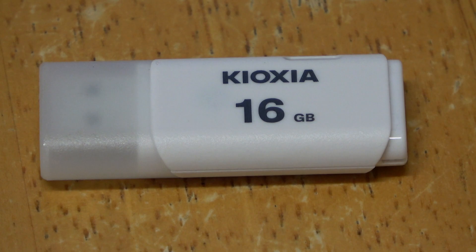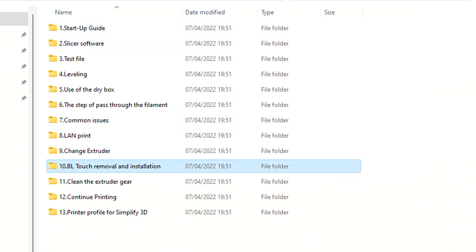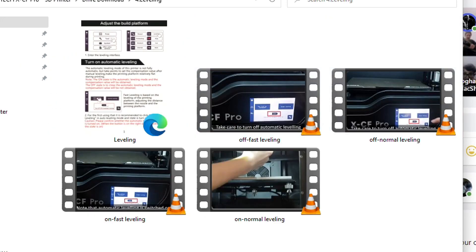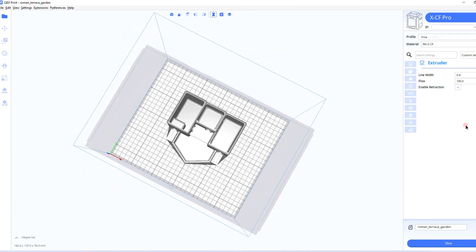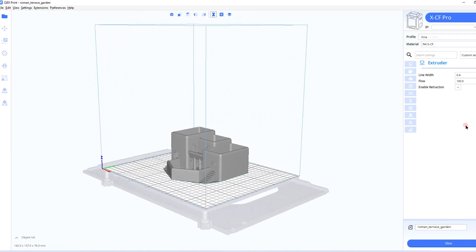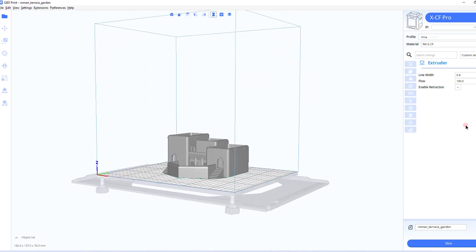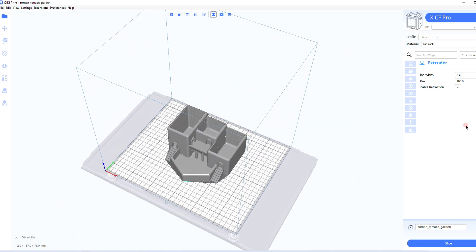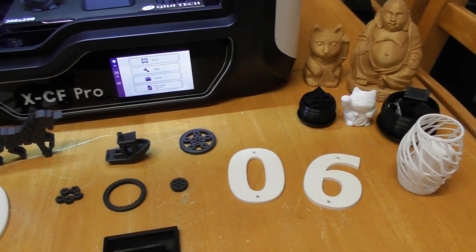Remember to keep your USB pen drive safe as it has all the videos and information including manuals, QD Print software and Simplified 3D profiles. Don't forget to check out each of the small videos they provide on the USB stick — they are well worth looking at. Regarding software, you can use QD Print, Cura or Simplified 3D. Models can be transported onto a USB stick to be fed into the printer, or you can use LAN or Wi-Fi — all of them work quite well.